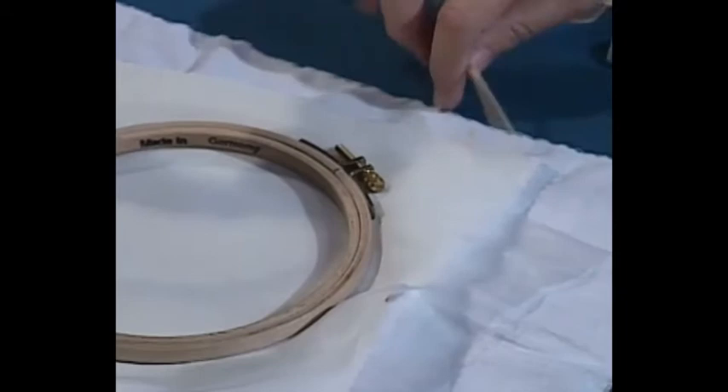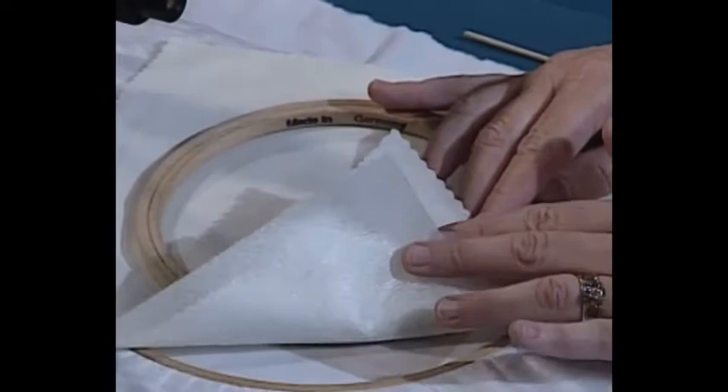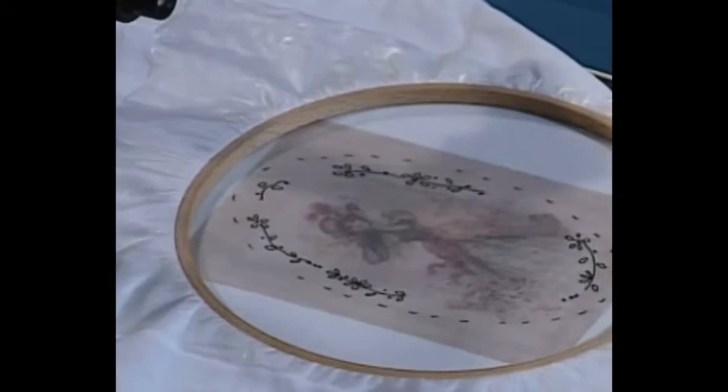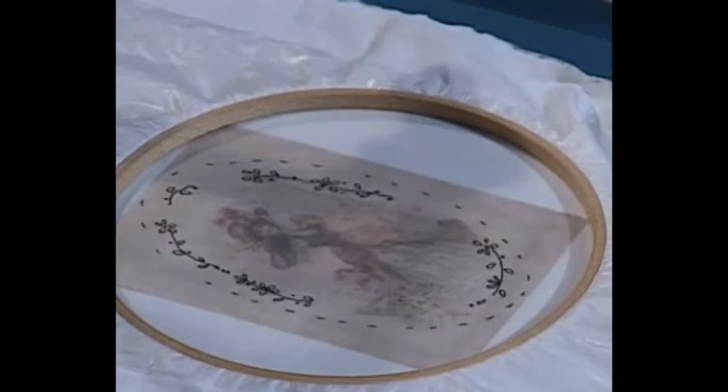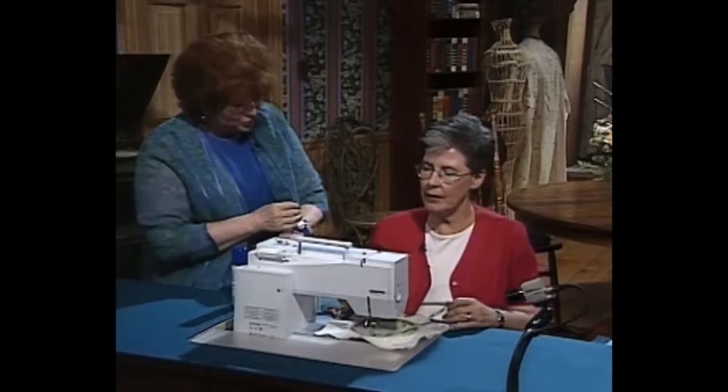When you place it in a hoop, you would have your fabric with the stabilizer underneath it and place it in a hoop. Here I have one that is ready to stitch. Because these flowers are really small, I'll demonstrate in a hoop where I can use a bigger ribbon so the flowers are a little easier to see. You're going to show us how to do silk ribbon by machine.